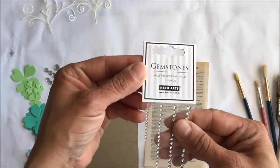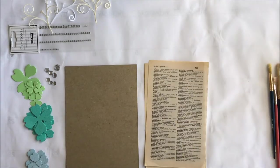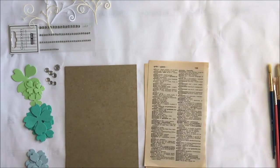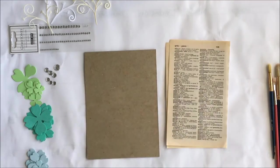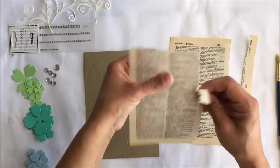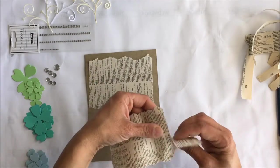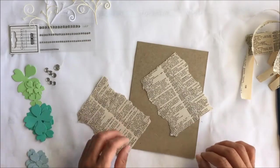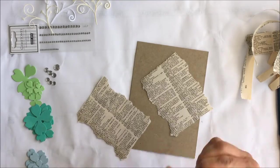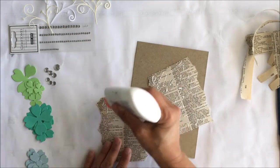All of the supplies you'll need for this project will be in the description box below. For our first layer we're going to use old book pages — any book pages will do — and we're going to tear off the edges because I like to have the words in the background without the blank margins. So we just tear all the way around; it doesn't have to be perfect. Make it to the size of your five by seven card substrate.